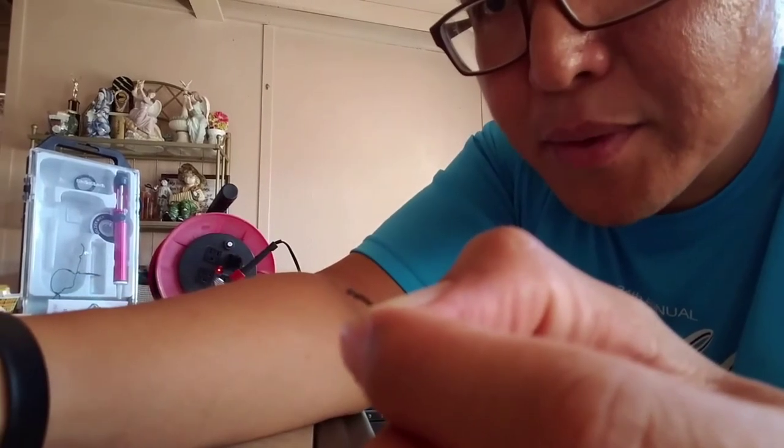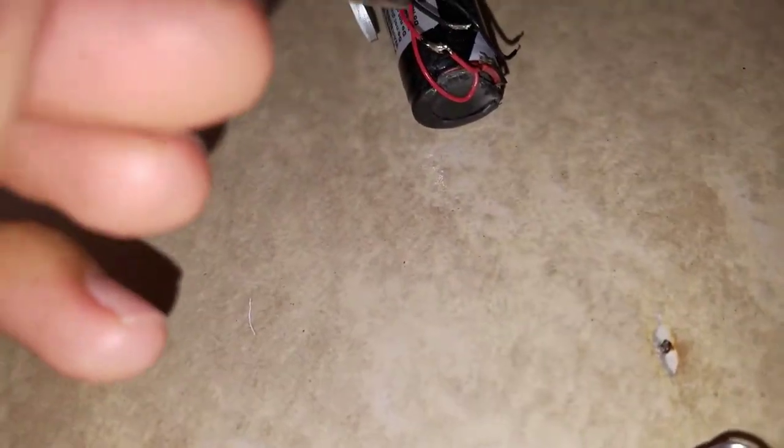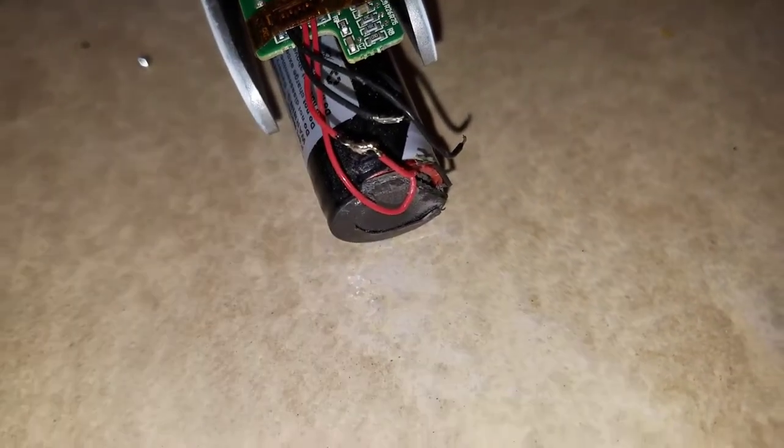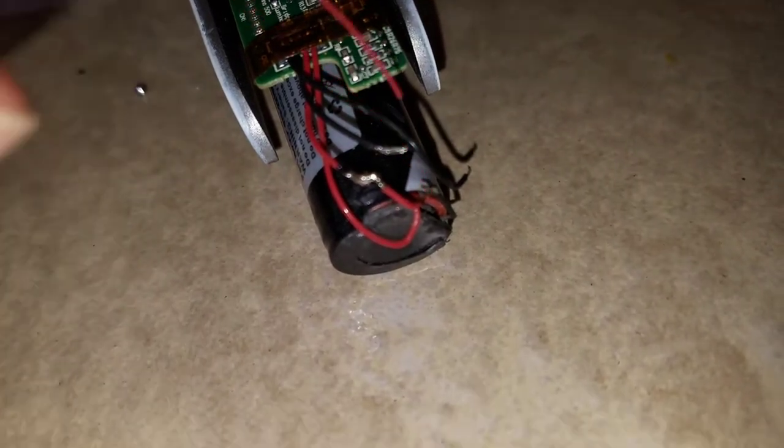So far I have soldered back together the red wires right there. I still need to solder the black wire back over to the black wire here, and this black wire also needs to connect to the main port right there, which is the part that totally broke off. I've already soldered the main piece back on — now this needs to connect to there, and this piece needs to connect there as well. That's the master plan.